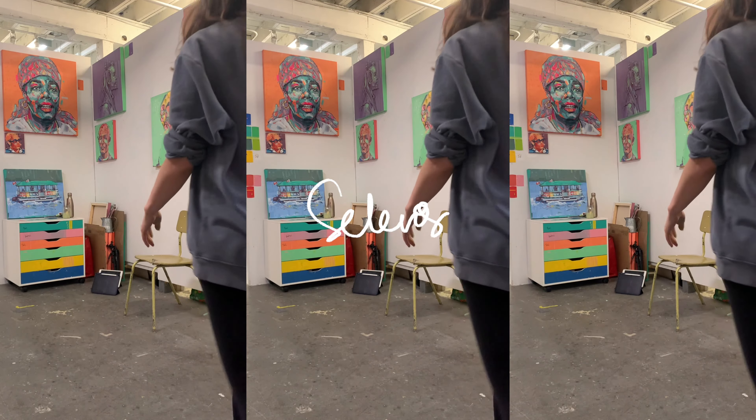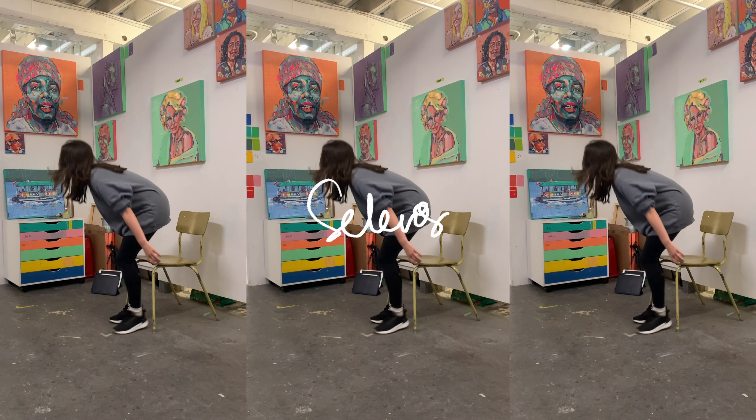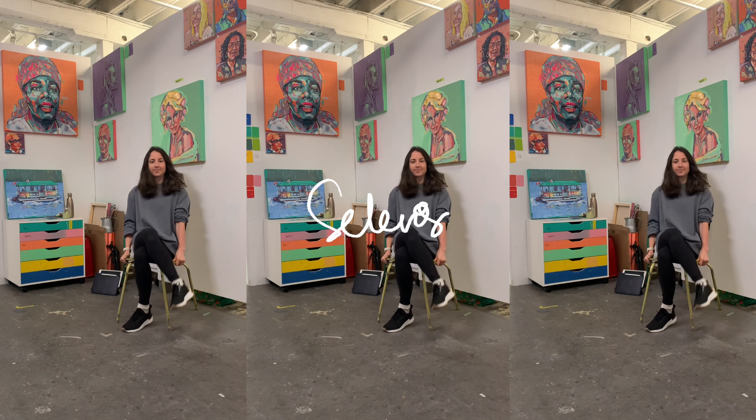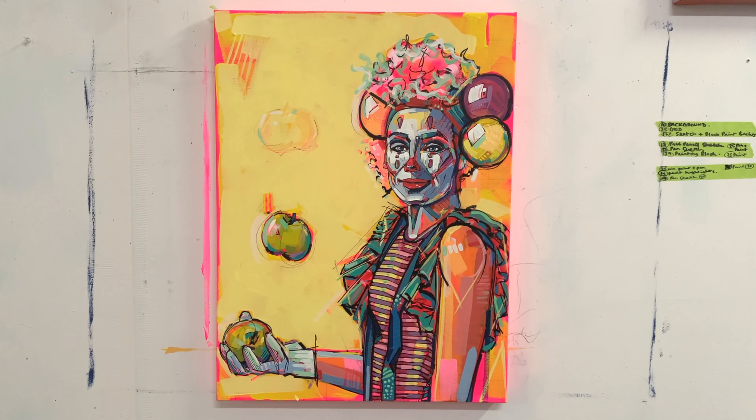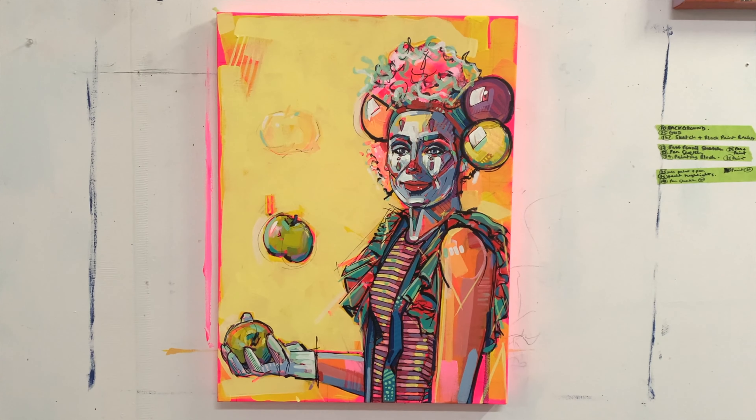Hi, my name is Laura Selavos. I'm a British portrait artist and if you're watching this video you are going to see a full process from start to finish of a painting I have recently made.